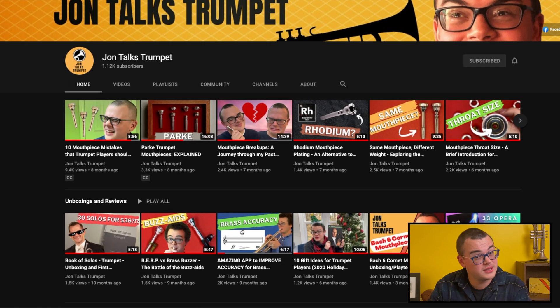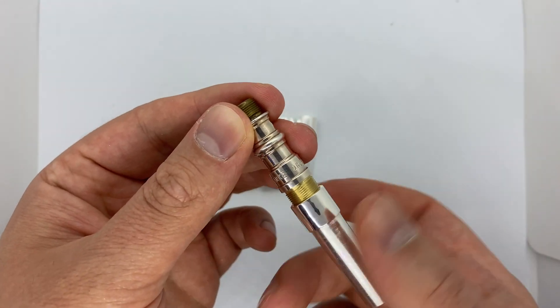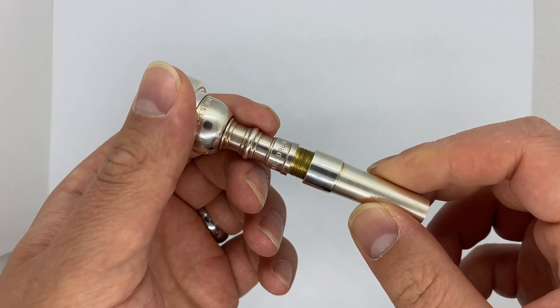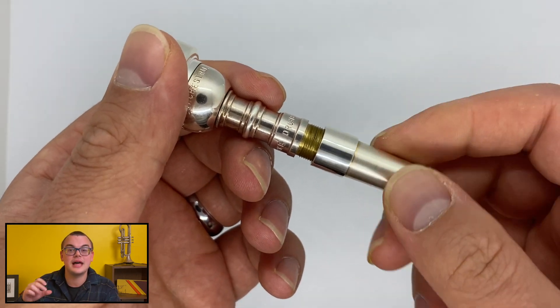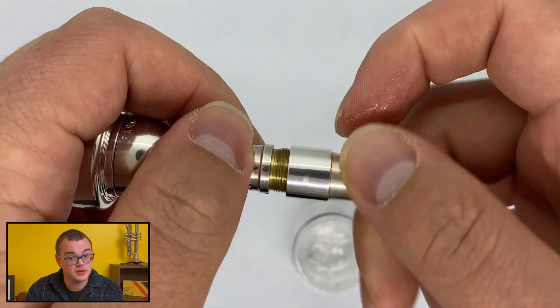By the way, if you're enjoying this trumpet equipment deep dive, consider subscribing to John Talks Trumpet for more videos like this. The sleeves themselves are machined beautifully and thread onto the mouthpiece shank very easily. Many of you are familiar with threads on mouthpieces from either threaded rims or backbores, and these sleeves add a third set of threads to maintain. Pro tip: anytime you're using threads, make sure that you reverse thread — try to turn the component counterclockwise first until you hear a little click — meaning you're aligned with the threads so you don't accidentally damage them. Also make sure you use some slide grease or lanolin on the threads to keep the parts from getting stuck together.